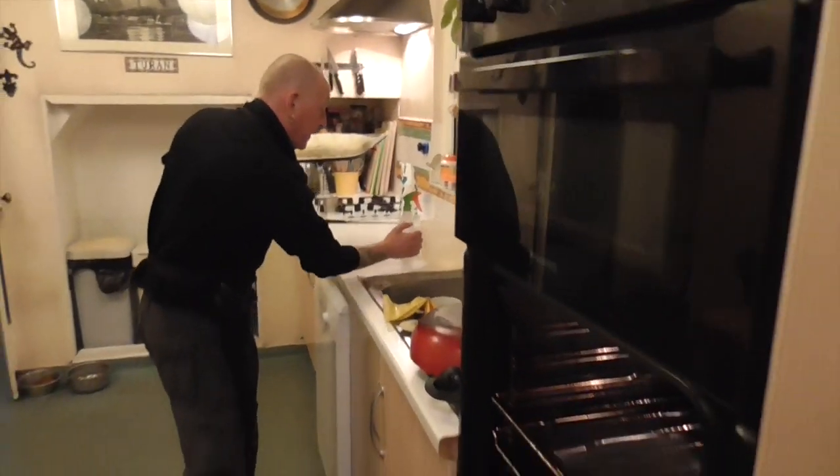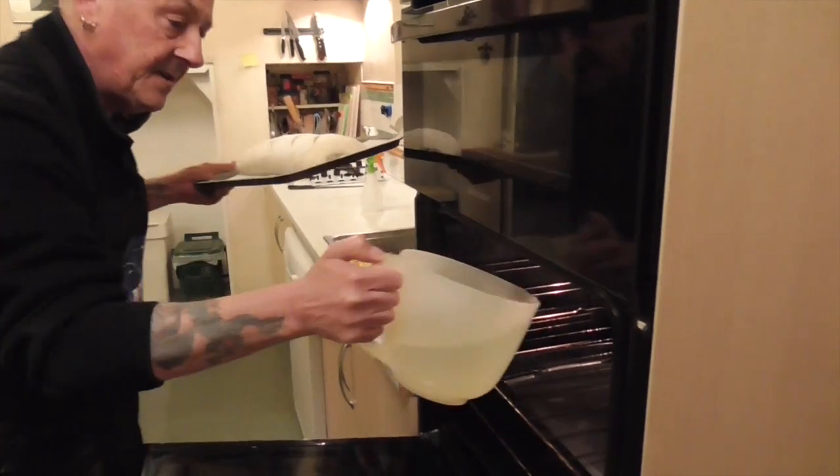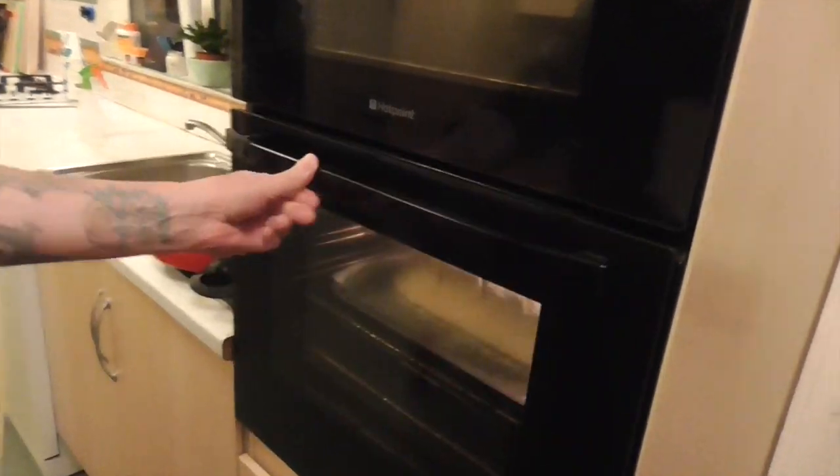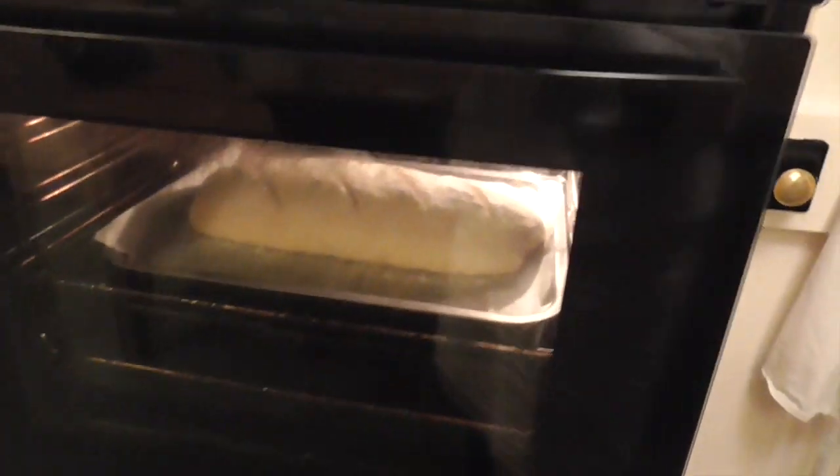Into the tray with the water, straight in at 220 — boom. After 10 minutes I will turn it around because no oven bakes evenly, and then after another 10 minutes I will turn it round again, drop the temperature to about 180, do it for five minutes, spin it round again for five minutes, and then out. Let it cool and then it'll be ready to go.